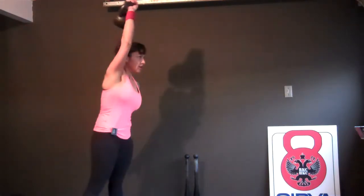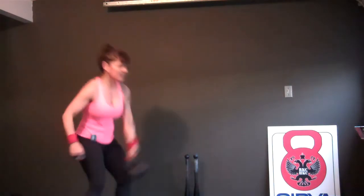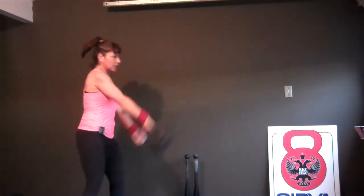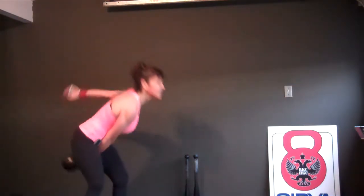Here we go. One, two, three, four, five, six, seven, eight. Switch low. One, two, three, four, five, six, seven. Can I do it? Eight. Switch over. Woo! One swing. Almost switch every time for transfers. Two, three, four, five, six, seven, eight, nine.